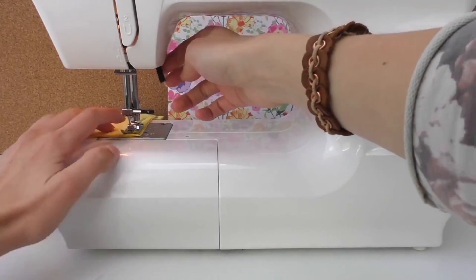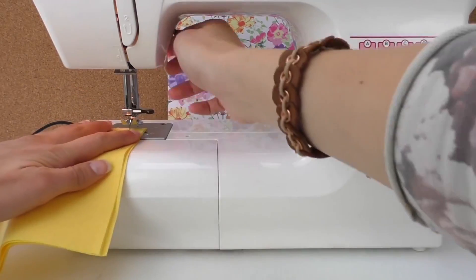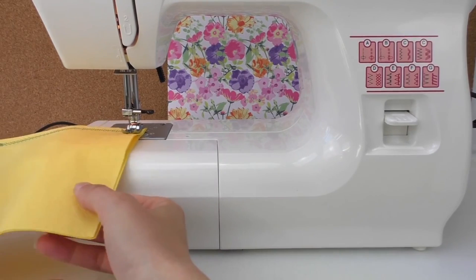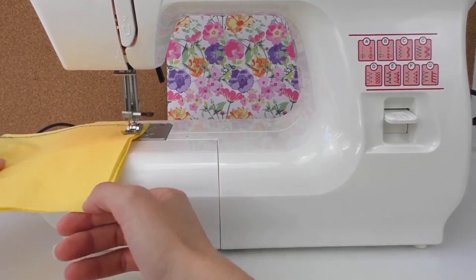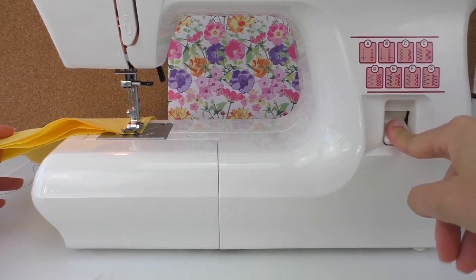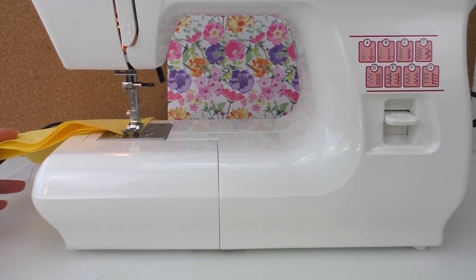When you get to one corner, leave the needle in and place your napkin around, put the clamp down, and continue. Press it backwards and forwards.